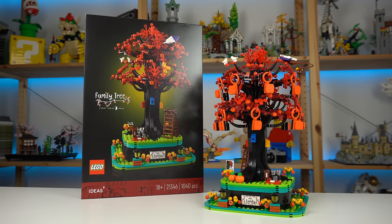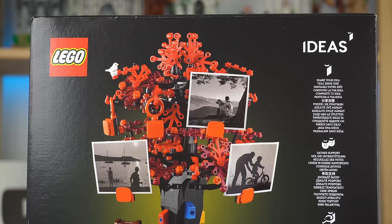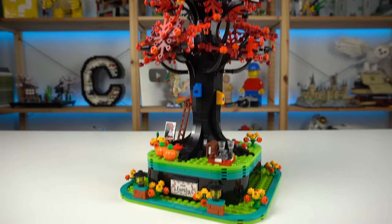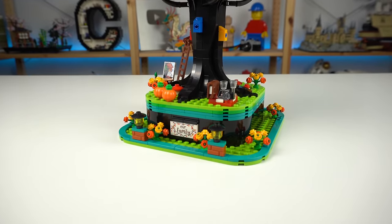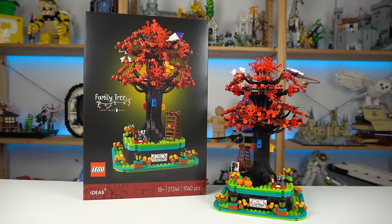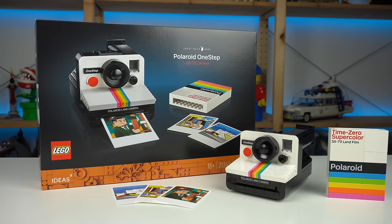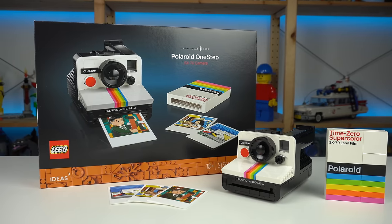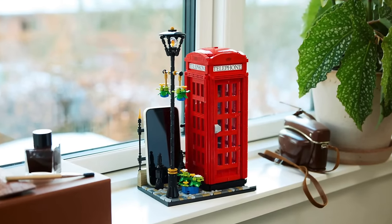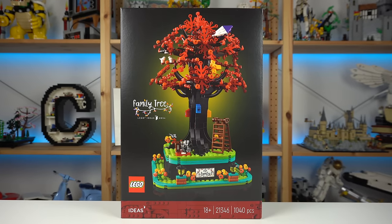The LEGO Family Tree is the newest set from LEGO Ideas, and while the concept in itself is incredibly cute, I can't help but think of it as the next stepping stone that's making the LEGO Ideas theme feel less appealing to me. It comes down to personal taste, but after the quality control nightmare that was the Orient Express, the very cool but overpriced Polaroid camera, the upcoming red telephone box that feels a bit too niche, and now these — I'm a bit concerned, though thankful to LEGO for sending it.